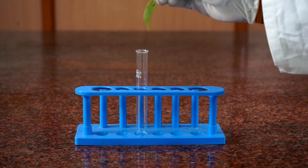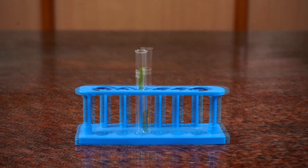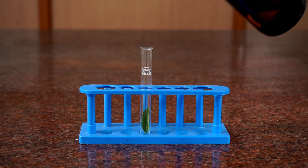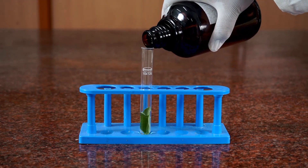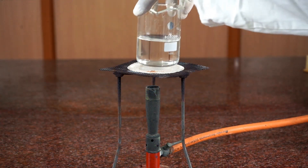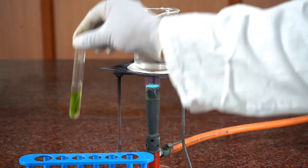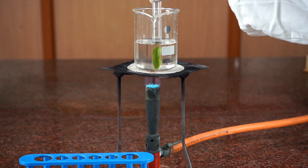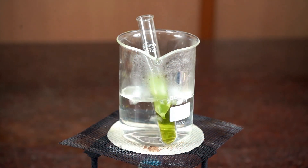Procedure: Take a leaf and insert it into a test tube gently with the help of forceps. Pour spirit into the test tube so the leaf thoroughly dips. Place the beaker on a tripod stand and keep the test tube in a beaker half-filled with water.